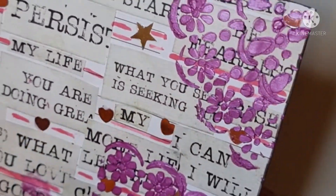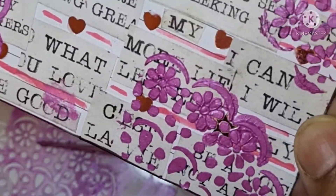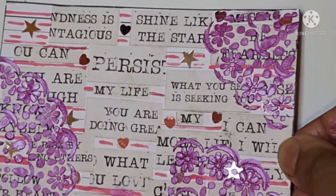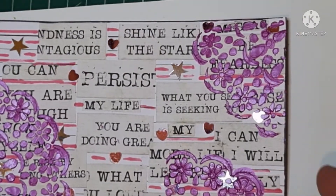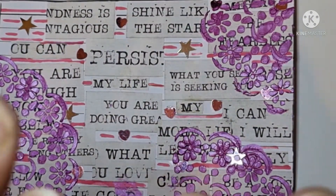Right, I'll let that dry and then this will be my ICAD for day seven. Okay, thank you everybody for watching — bye bye for now!